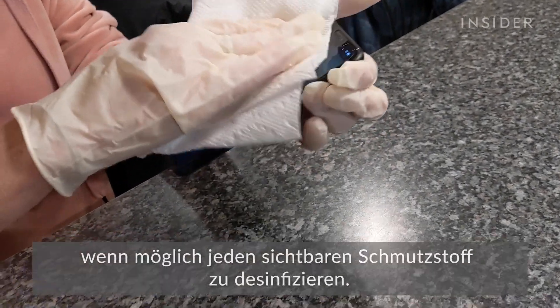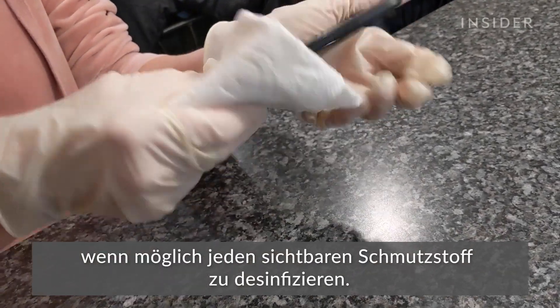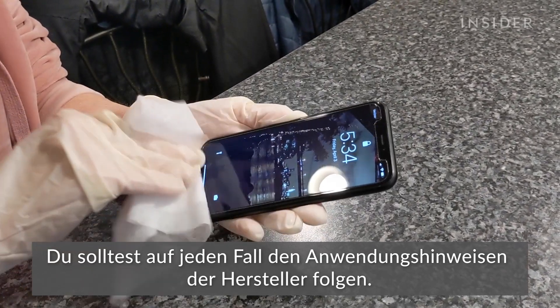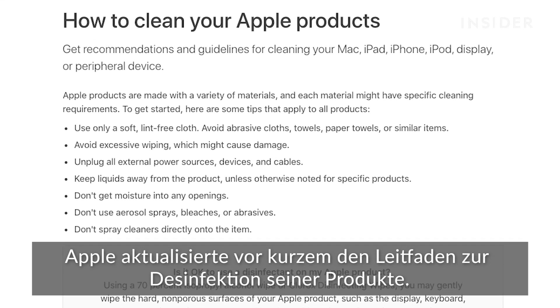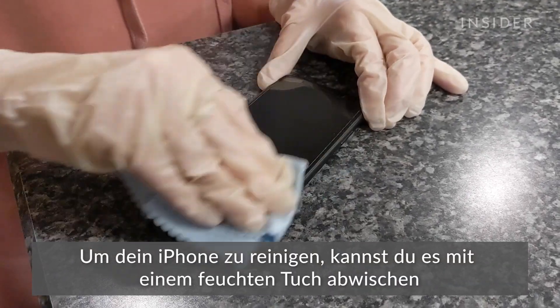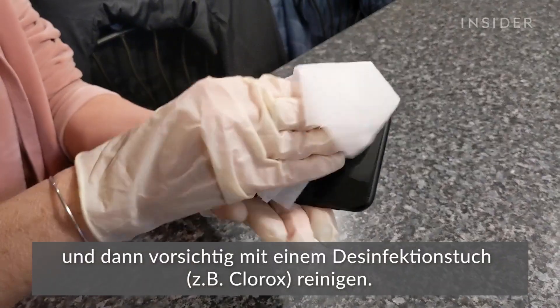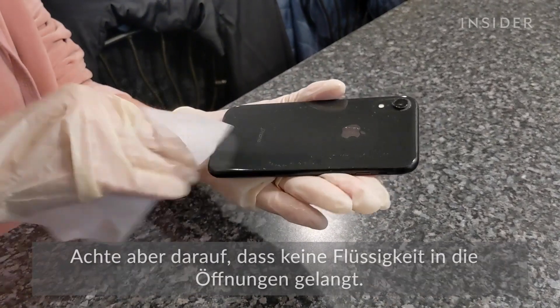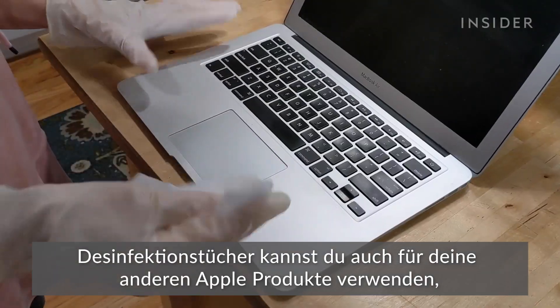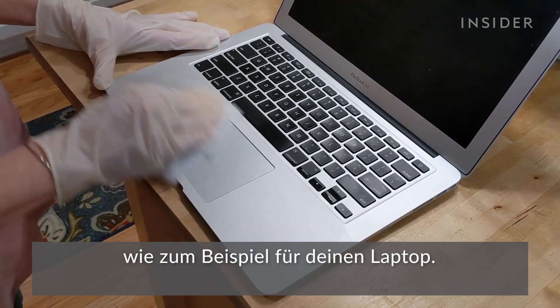The CDC suggests removing any visible contaminant, if possible. To disinfect, you should follow the instructions from the manufacturer. Apple recently updated its guidelines for disinfecting its products. To clean your iPhone, you can clean it with a damp lens cloth, and then gently wipe it with a Clorox disinfecting wipe, while avoiding getting any moisture in any of the openings. You can also use the wipes on your other Apple products, such as your laptop.